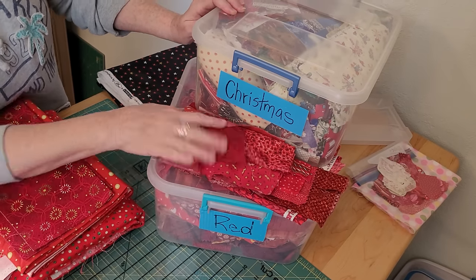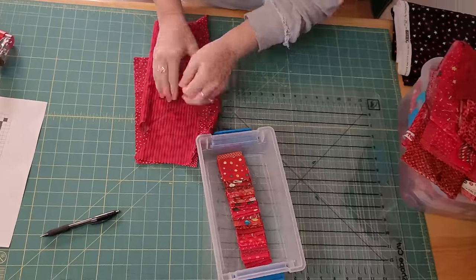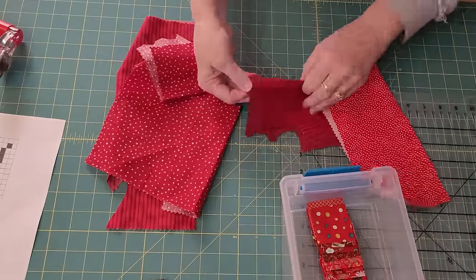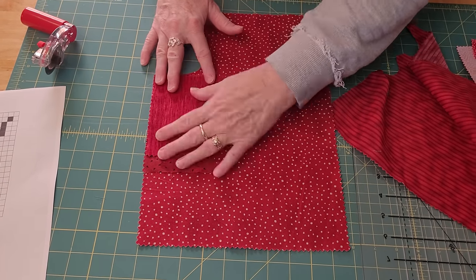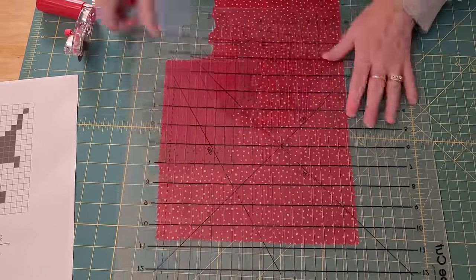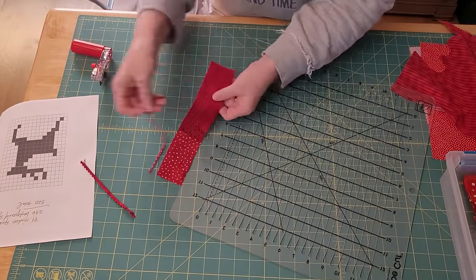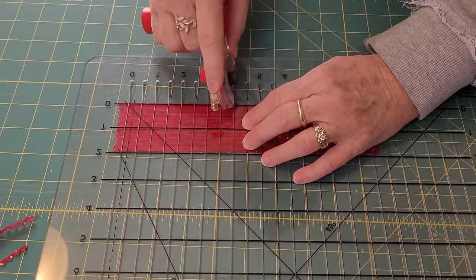Do you see the word Christmas on one of these bins? That's because we are going to do a new, fun, wonderful pattern for Christmas. I told my artist daughter that I wanted flying reindeer to run through my wall, and so she helped make this beautiful pattern for us to make today. It is really really fun.